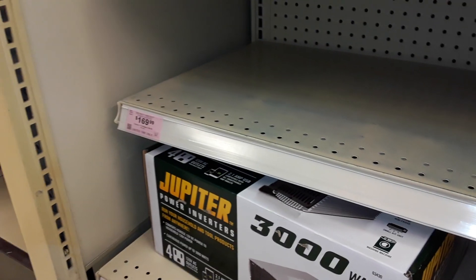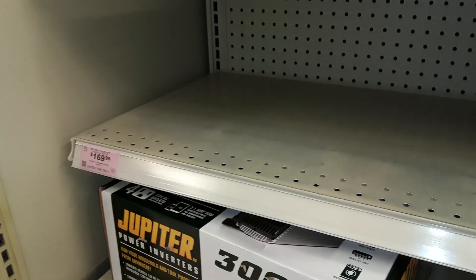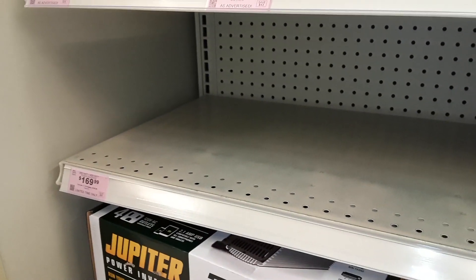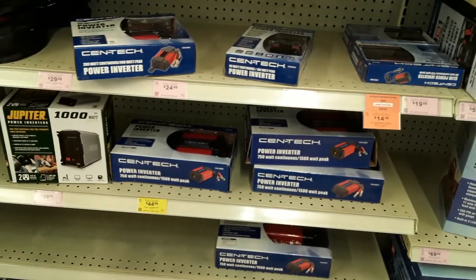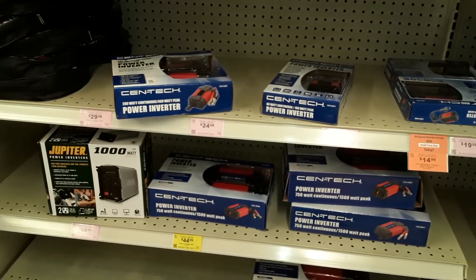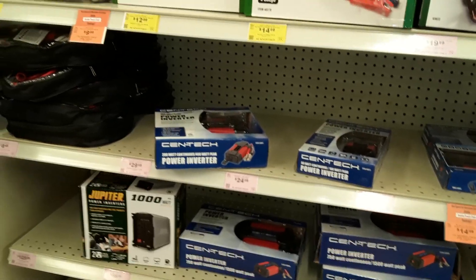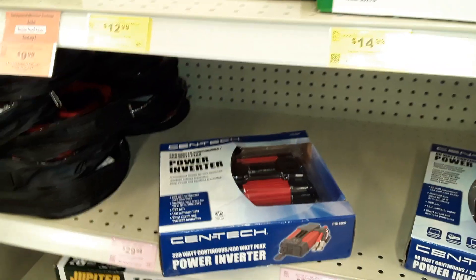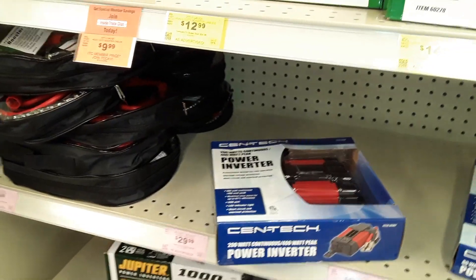A 2,000-watt inverter in theory should be able to run a 5,000 BTU air conditioner, which uses about 600 to 800 watts continuous. You might need several batteries to make that work, but I'm going to test it out and see how well it works and how fast it drains the power. At 3,000 watts, if you had several batteries in a bank and solar panels or an alternator charging the system while you're using it, you could run an air conditioner off this thing. In my van I used it for cooking, but also to run power tools to do construction out in the woods — my drill, my jigsaw, and my rice cooker almost daily. The battery would recharge using the alternator, so it's almost like free energy.